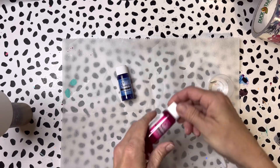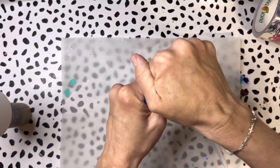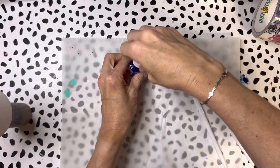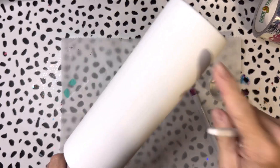Just know that if you're using alcohol inks with Crystallac products, you have to allow 48 hours of off-gas time before you can start putting your bright tone on. I've got some water here because I want more of a watercolor look on this tumbler.